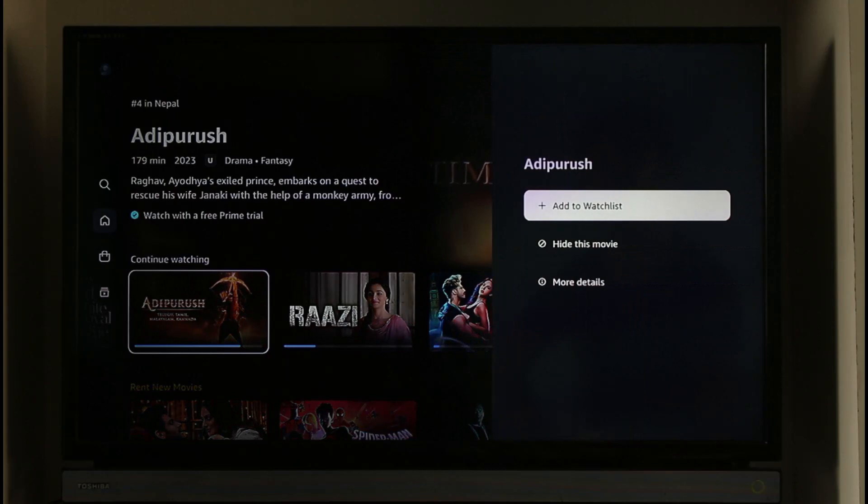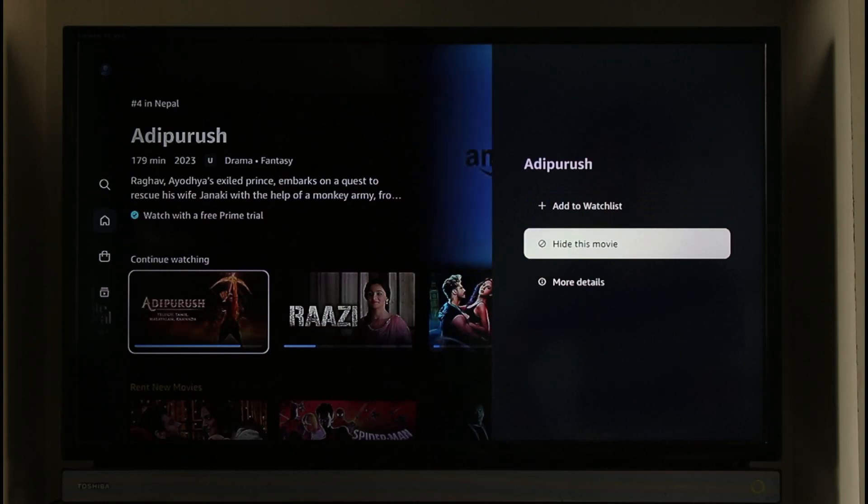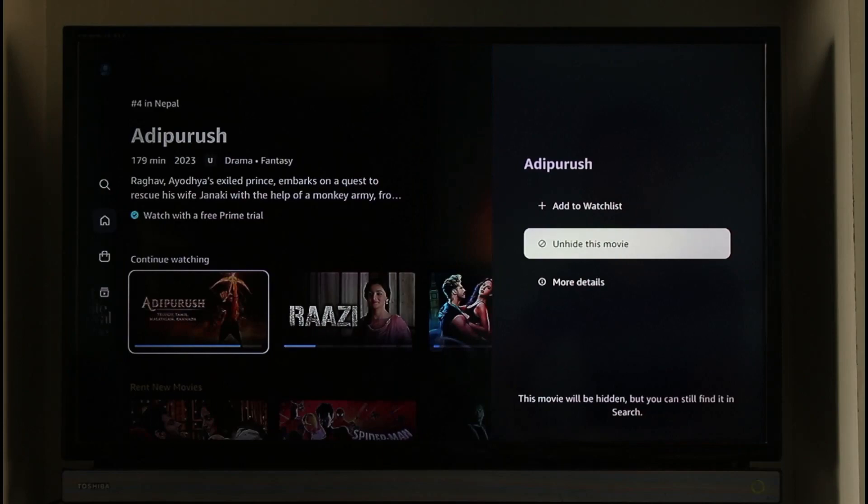Once you do that, you'll enable all these options such as Add to Watch List and so on. If you want to hide it from your Continue Watching, you just have to select the option known as Hide This Movie. When you click the Hide This Movie option, it will ask you for your confirmation.